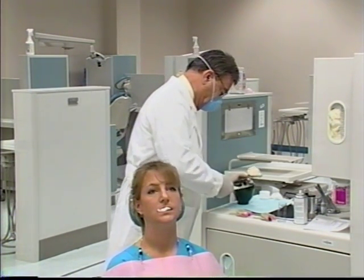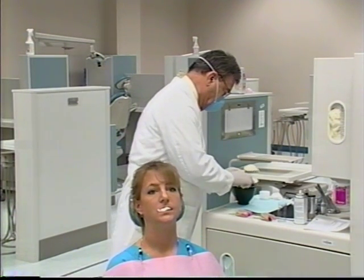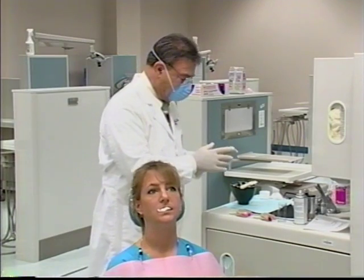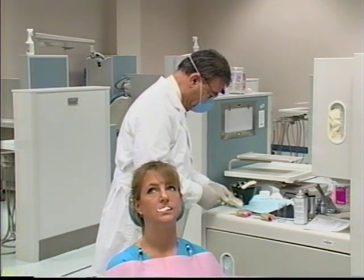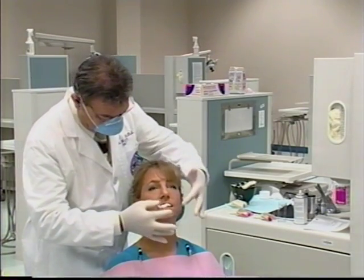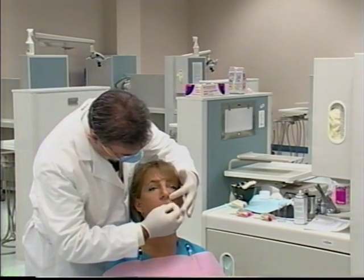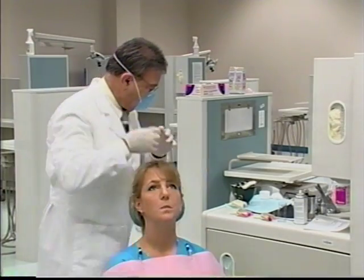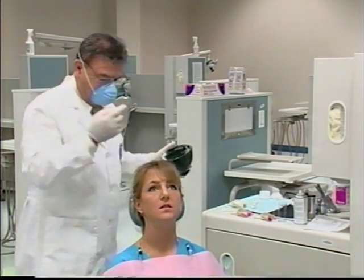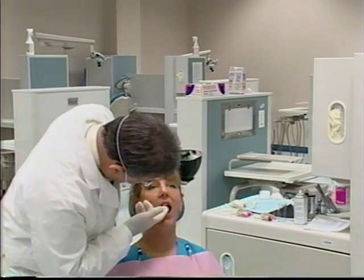Now the operator will take the impression material and tray and seat it on the sink countertop, then proceed to remove the gauze from the patient's mouth and place alginate in the fold between the tissue and the teeth, and on the surfaces of the teeth where the preparations are.